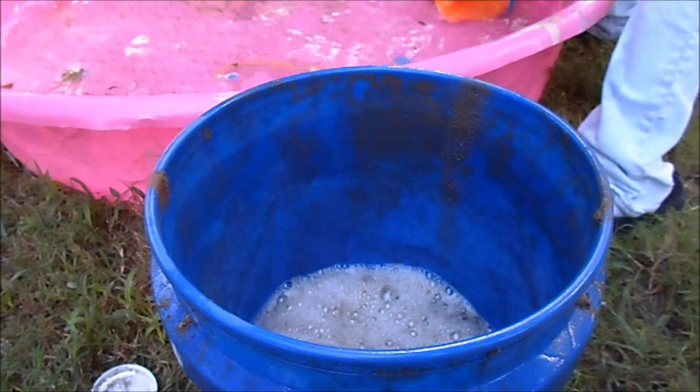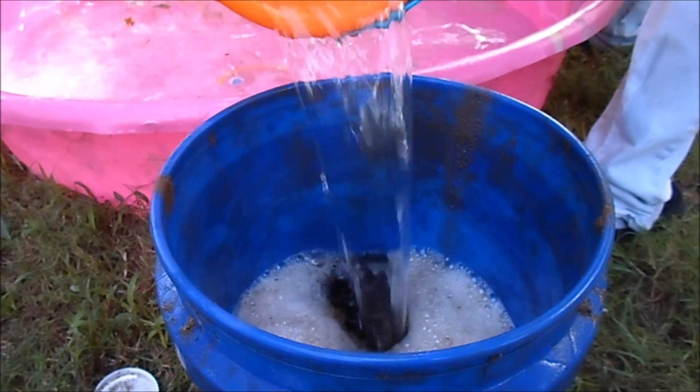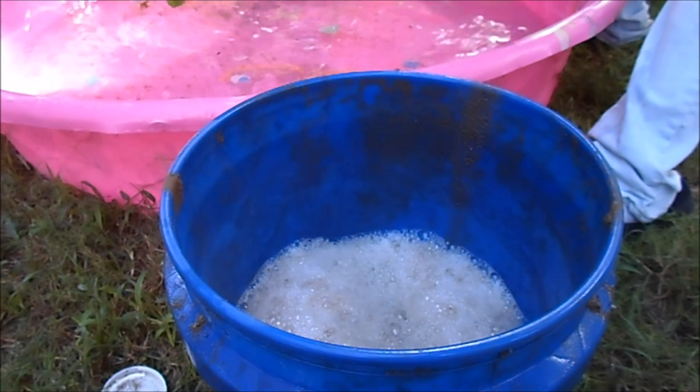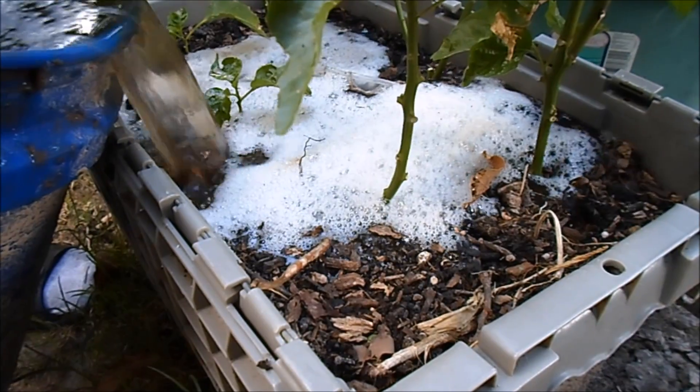Then you just go pour it on whatever plant you want. It works really good in containers and it's great for transplant time. It's definitely recommended — Supreme Growers has some good products.